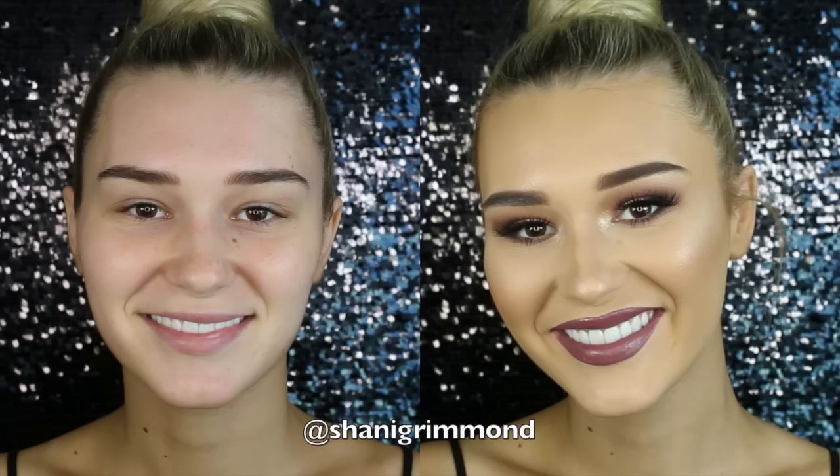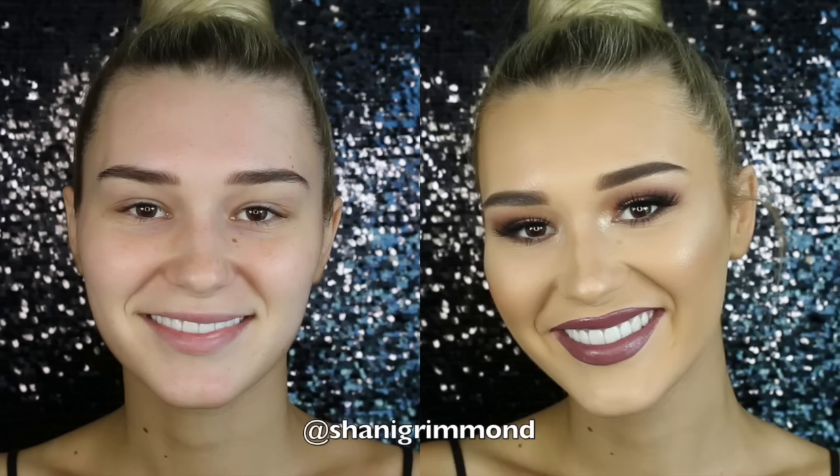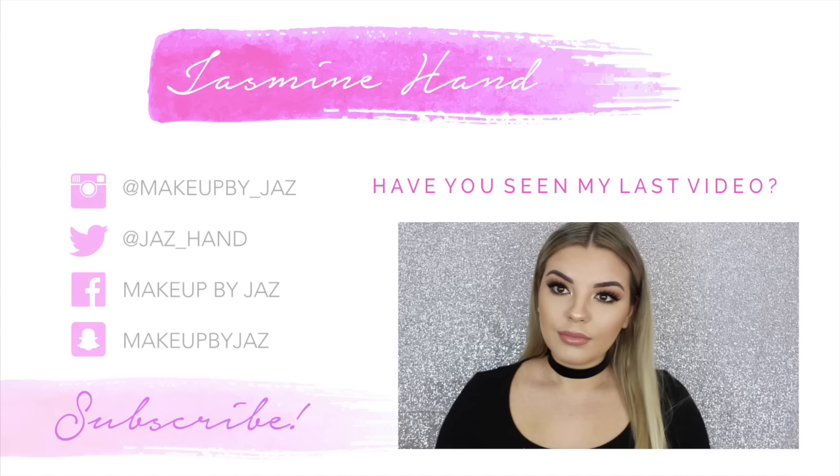Then I'm spraying with the Urban Decay All Nighter Setting Spray and that is the final look! I hope you guys enjoyed watching. Don't forget to head over to Sharni's channel and subscribe to her videos because she's just absolutely amazing — and she's even prettier in real life! Thanks so much for watching, don't forget to give it a thumbs up, and I'll see you in my next video. Bye guys!